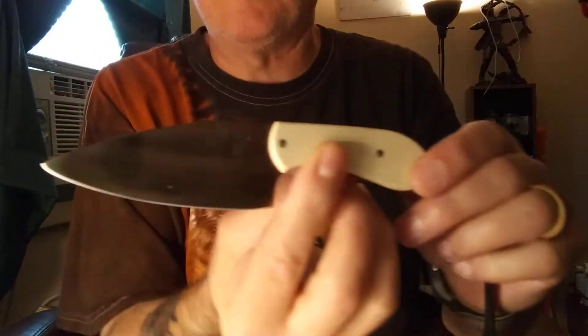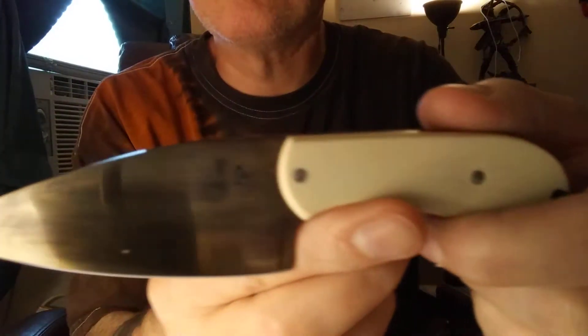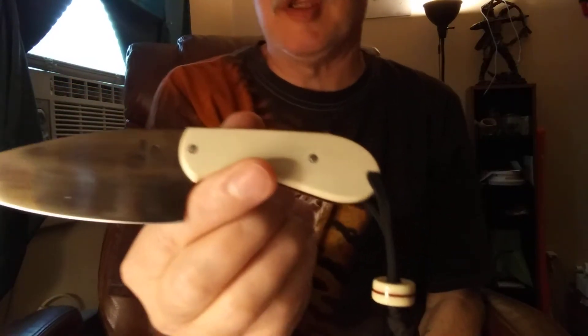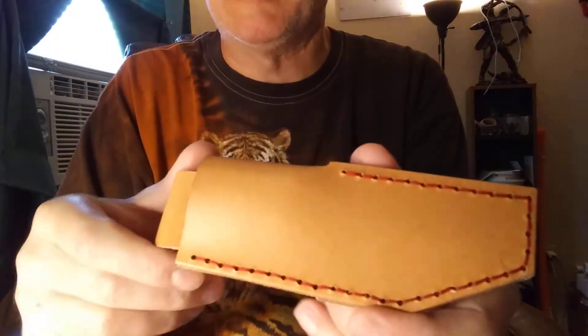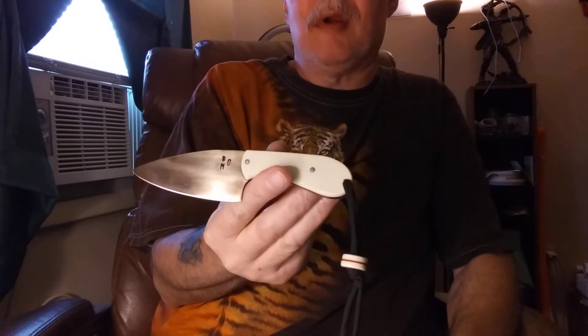Hello again everybody, I'm John with Debian Cutlery and I just want to do a quick video here and share one of my custom knives. I make EDC knives called the Trekker. It's 40 bucks, comes with a genuine leather sheath. I make everything — the knives and the sheaths, belt carrier — made right here in the USA. This is a great little EDC knife to carry every day.